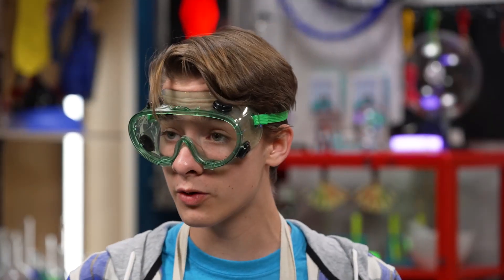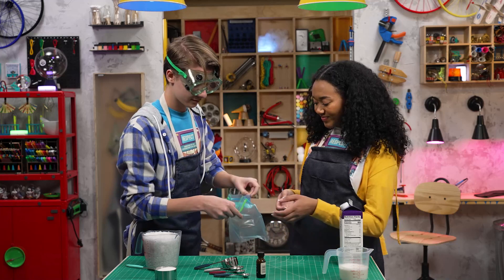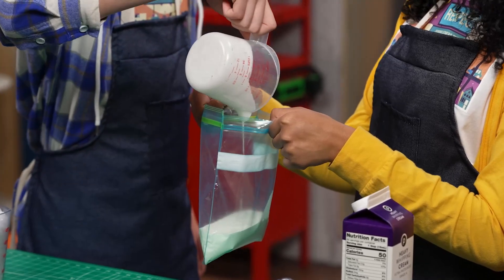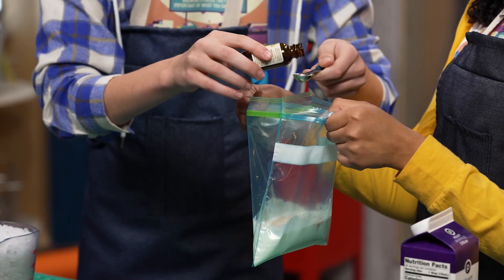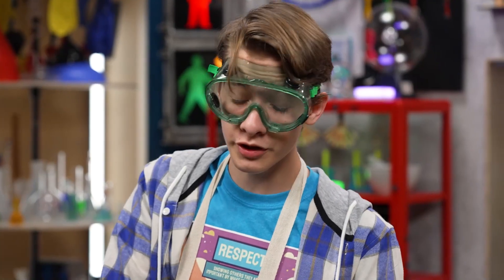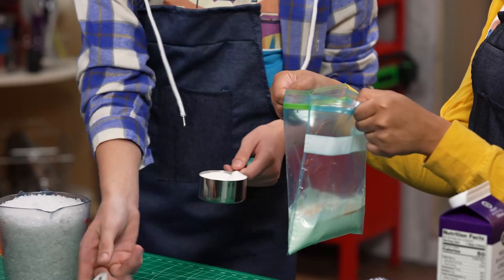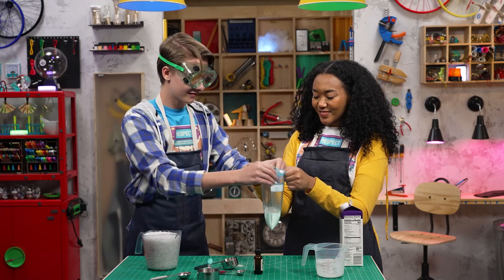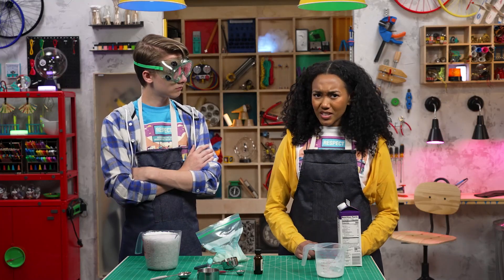Step one: pour all of the ingredients into the small baggie. One cup of heavy whipping cream. One and a half teaspoons of vanilla. One tablespoon of sugar. That is not enough. I don't think so. And now, seal the bag. But what's the salt for? I don't want salty ice cream.